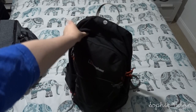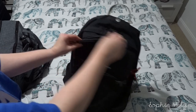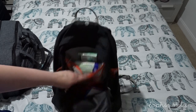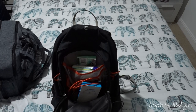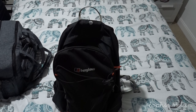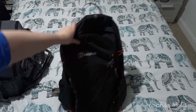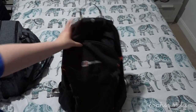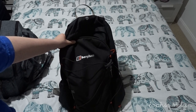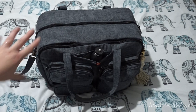I'll briefly touch on Darren's bag - I won't go through it completely because it's his bag. He'll mainly have travel documents and he likes to take a lot of electronics. He's got tissues, pens, wet wipes, chargers, all sorts of things. He'll take his wireless headphones as well. He'll also carry some toiletries he might need on the plane, first aid bits and bobs, and electronics and gadgets.